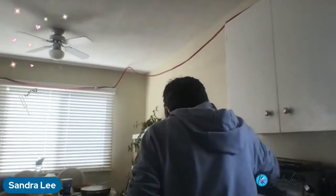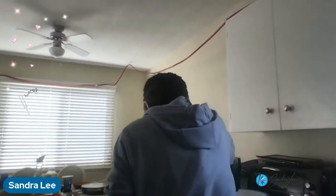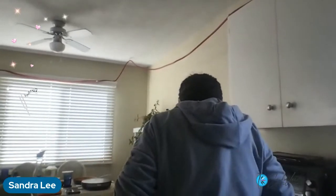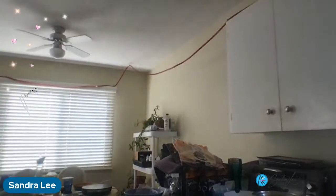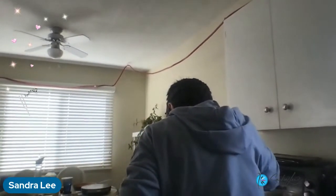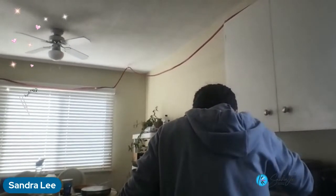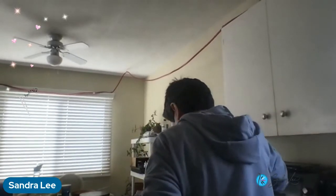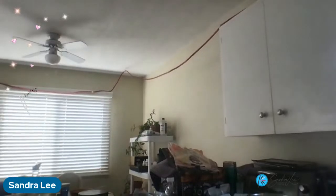Steamed broccoli and some scallops that I cooked up. And that's it. Thanks for watching Sundays with Sandra.